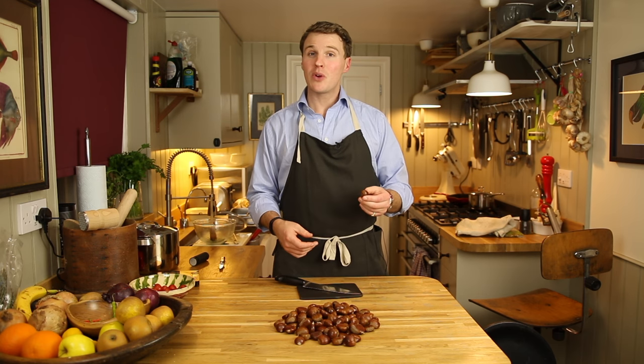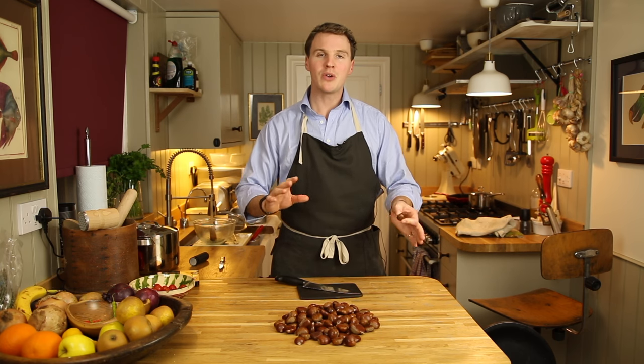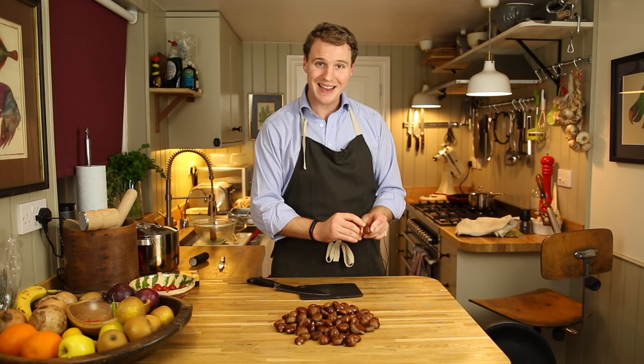So a method which is a little bit longer, but yields a much better result at the end, is to part boil them and then roast them. Preheat your oven to 230 degrees centigrade, 450 odd degrees Fahrenheit. Exactly as with the microwave method, knife on top — hammer it through just enough to split through a line in the skin.